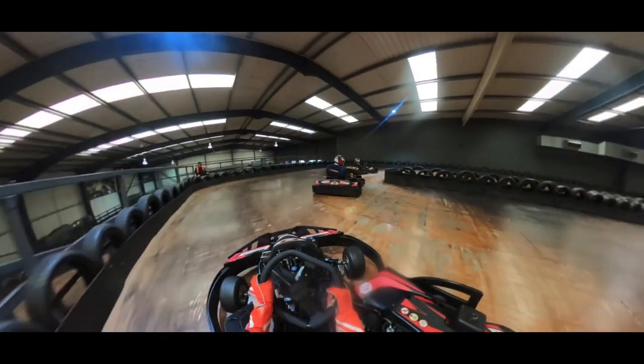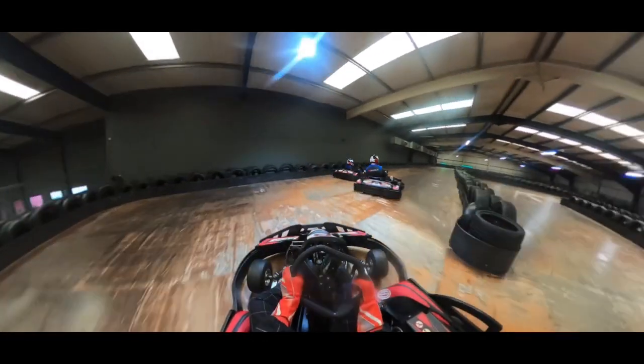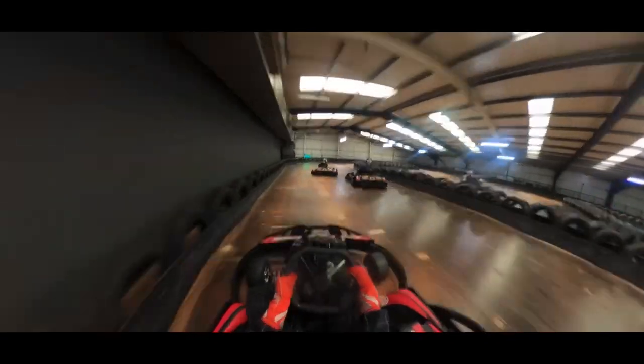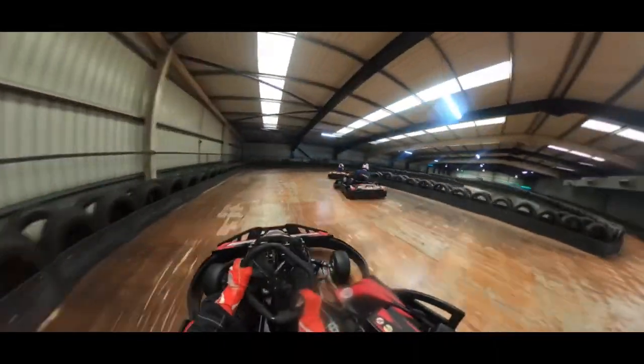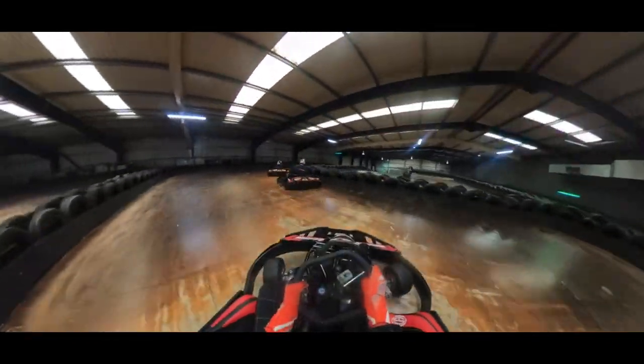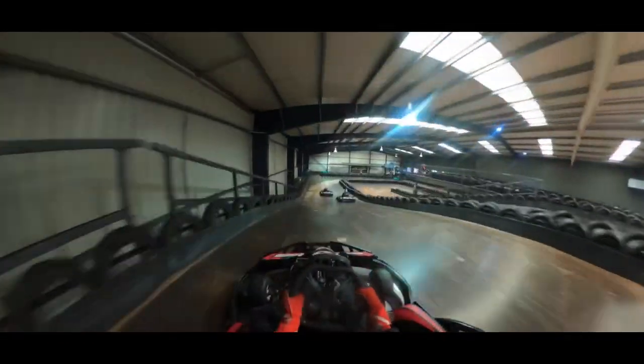You want to swing out wide to give yourself enough room to be tight into the apex here. This corner is similar to the one downstairs — you want to be in the middle of the track and then cut in close to hit both these apexes tight, then flat out down the ramp around the next corner.